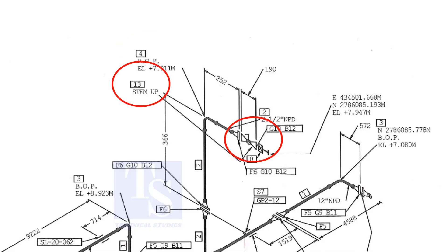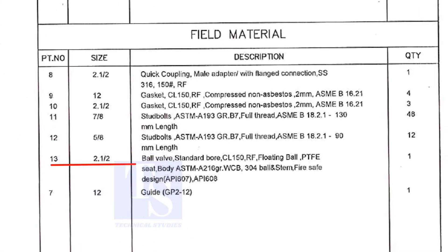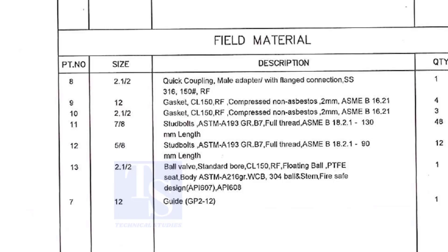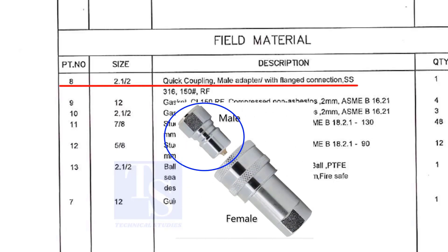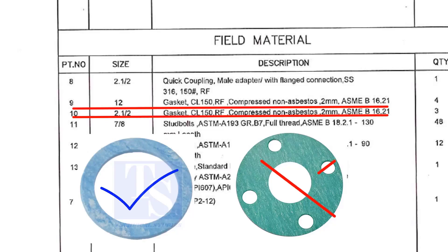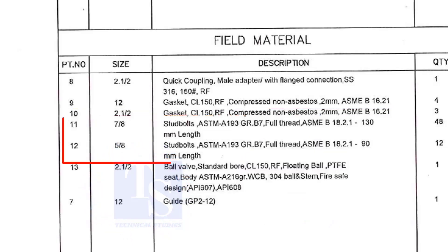What is item number 13? Let us check in the description. Part number 13 is a ball valve, size 2 and a half inch. Stem up means the handle of the valve is in the upward direction. Item number 8 is a quick coupling male adapter with flange connection; the material is stainless steel. The field materials for erection are Class 150 raised face compressed non-asbestos gaskets and stud bolts.